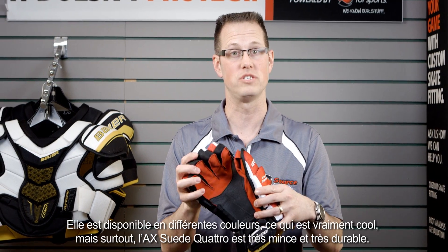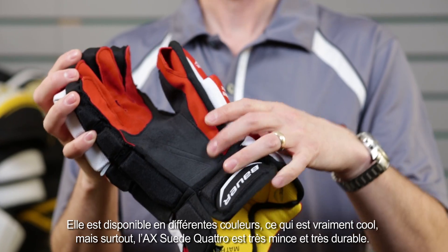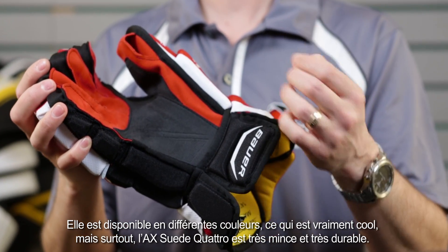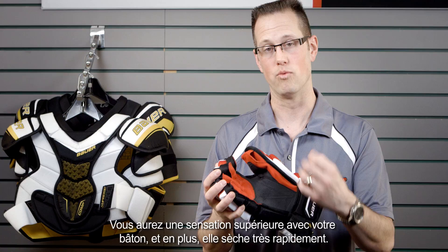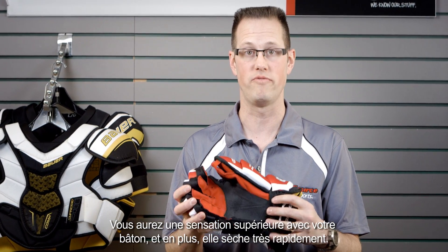It's available in a lot of different colors, which is very cool. The really great feature about the Axe Suede Quattro is that it's super thin and very durable. This is going to give you a really excellent feel on your stick because it's so thin, and it also dries out very quickly.